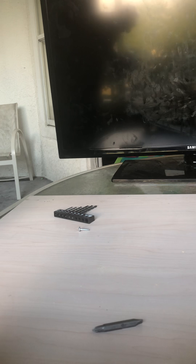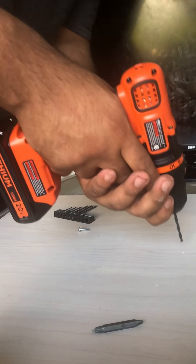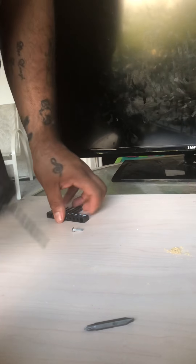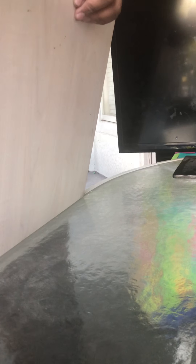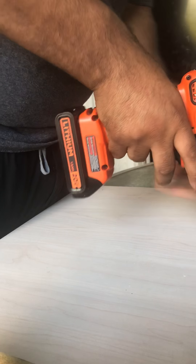I think this is how you're supposed to do this, but I could be wrong. So then just, you know. Yep, that's the right tool to have. This is the right thing to have for your hole. You don't need to break anything. Hopefully it's the right spot.